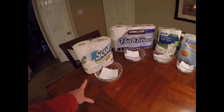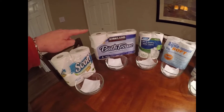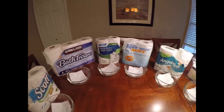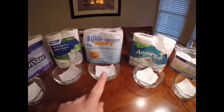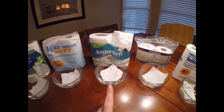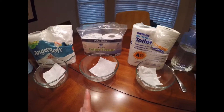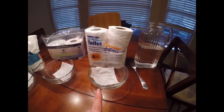The ones I chose were the Scots Rapid Dissolving, the Kirkland Bath Tissue, the Camco RV Marine, the Thetford AquaSoft, AngelSoft, West Marine Toilet Tissue, and the Thetford RV Marine.